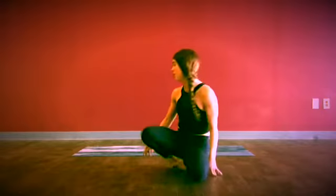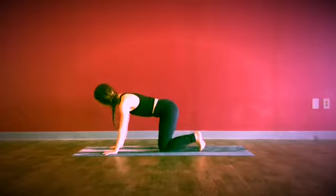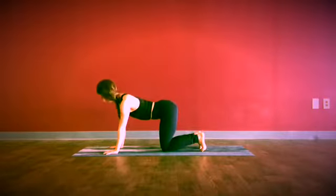Hey, it's Gina from Hadasana Yoga Studio and I just wanted to show you how to do plank pose today. Coming over to our mat, we'll spread our fingers wide and make sure that either the creases of the wrists are parallel with the front edge of the mat, or your index fingers are parallel with the sides of the mat.